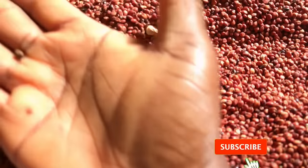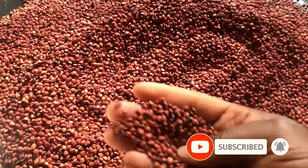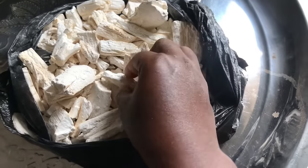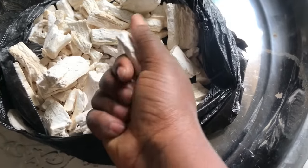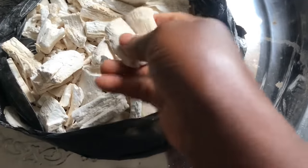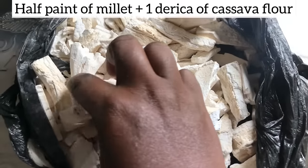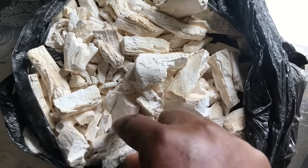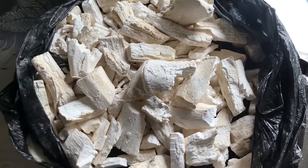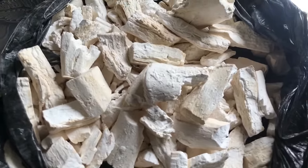Right now I'm picking out the debris from the millet. There are usually some tiny stones, so you have to be careful and select them, and remove the chaff as much as you can as well. Before I take it to the mill, I am going to add some dried cassava, which is popularly called lafu. The ratio of dried cassava to millet is on the screen. If you like, you can do only millet — clean your millet and take it to the mill to blend it smoothly. You do not have to add dried cassava.